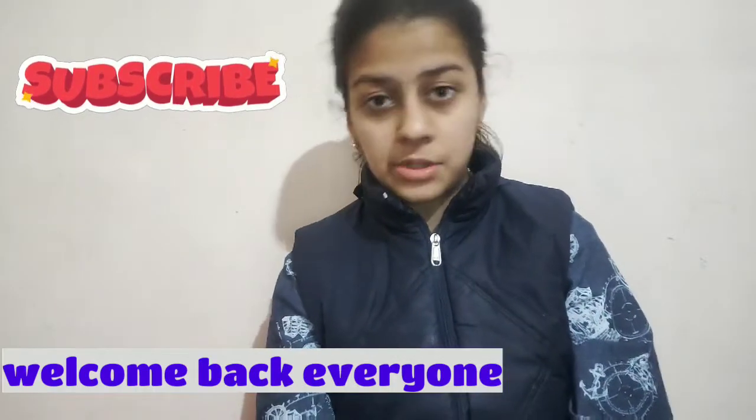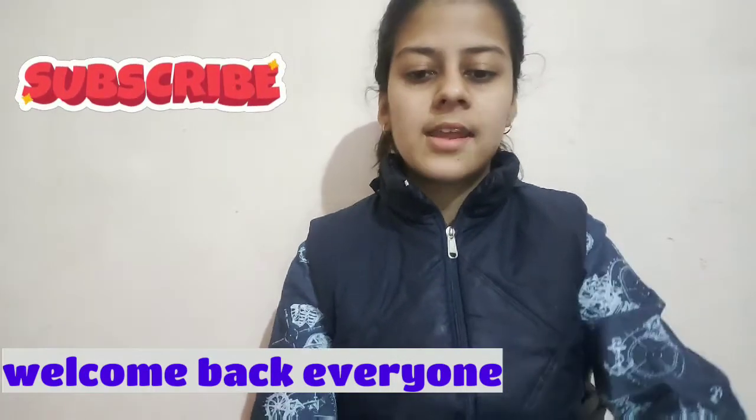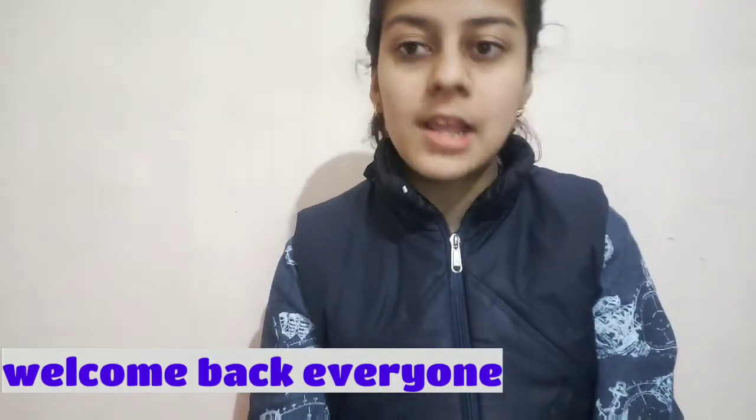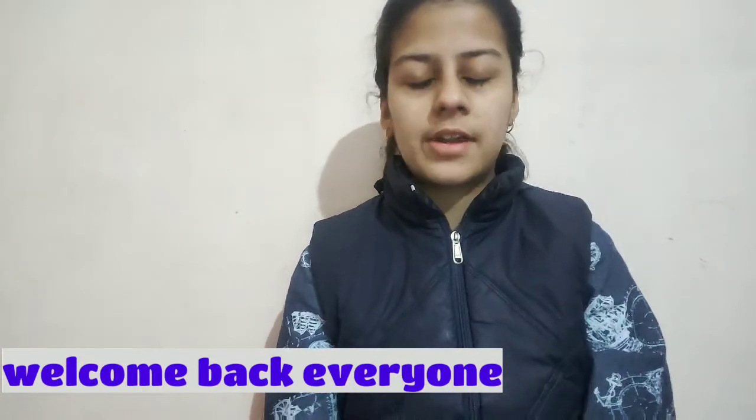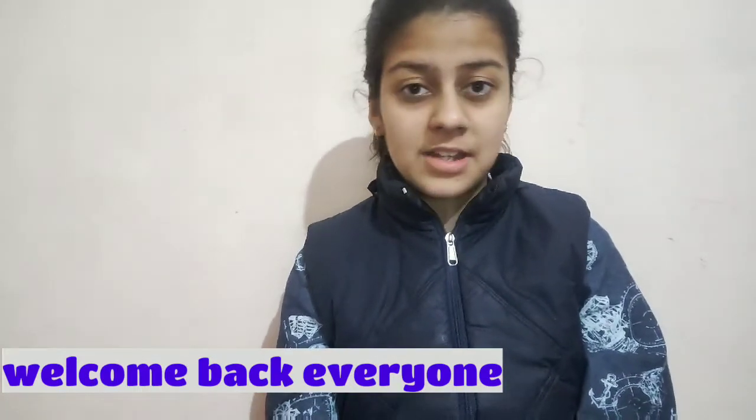Hello everybody, welcome back to my YouTube channel PS Multipurpose. I hope you guys are doing really well. Today I will share the review of Steak Horki Kajal.